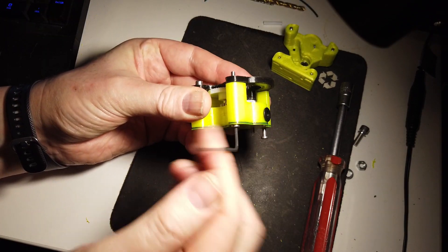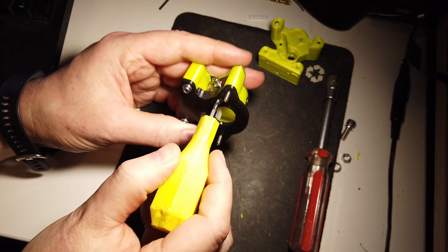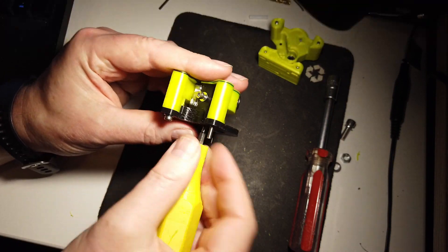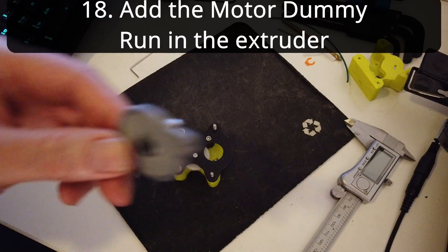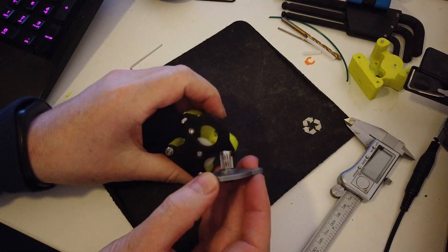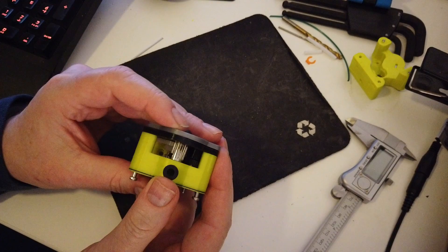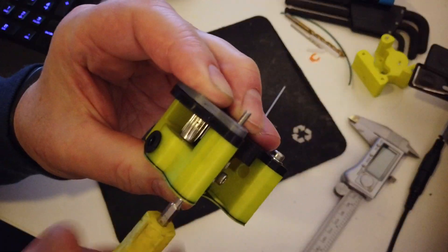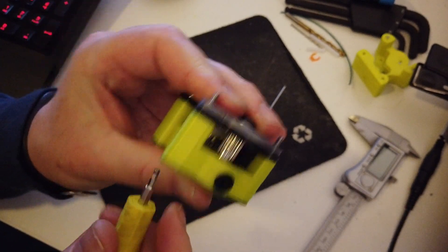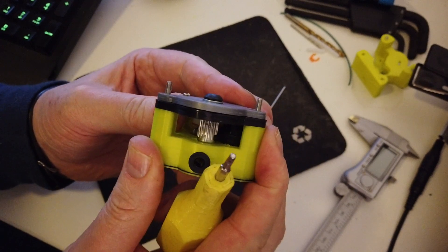Add two M3 by 30 screws for attaching the motor. Before adding the motor, we want to run in the gears and the extruder by adding the motor dummy — you can also print this. There are two dummies: one with a bearing and one without. Add a pinion to an M5 screw, attach the filament dummy, and then run the M5 screw with a drill back and forth for a while so you are sure that everything runs smooth.